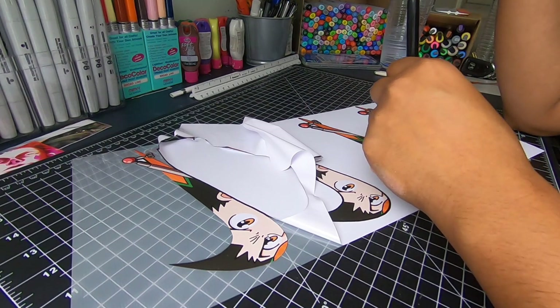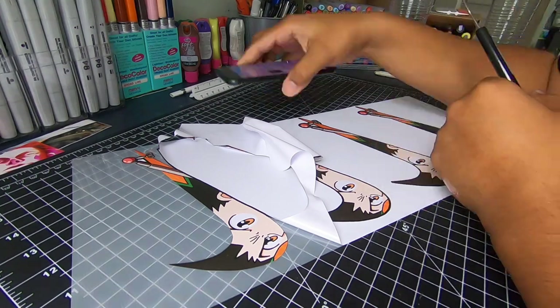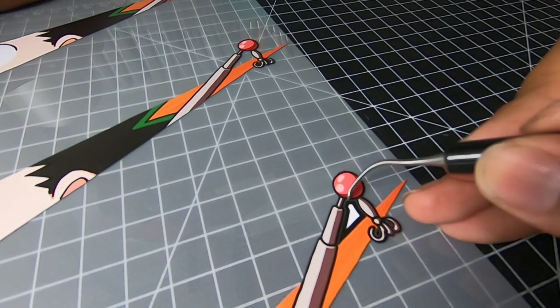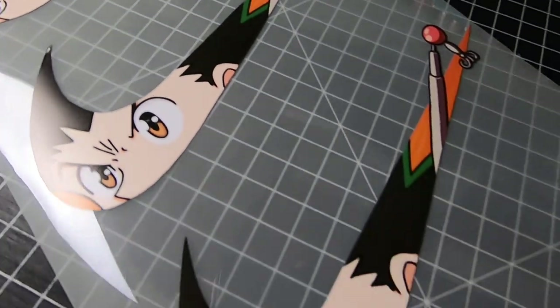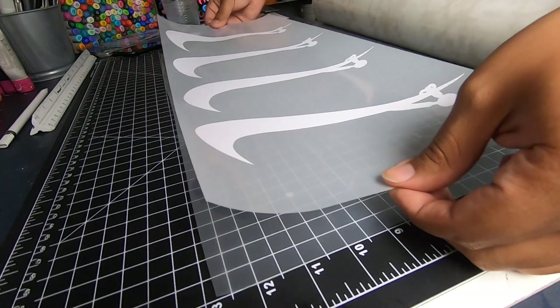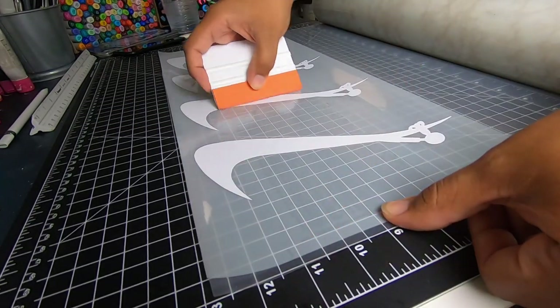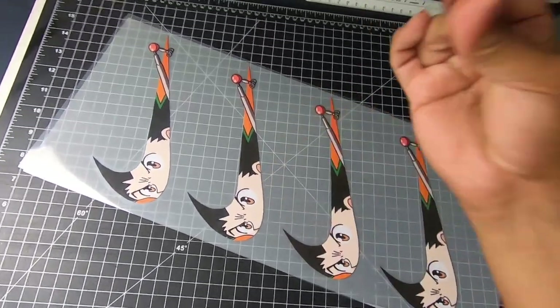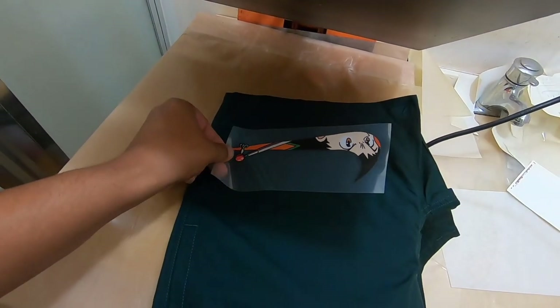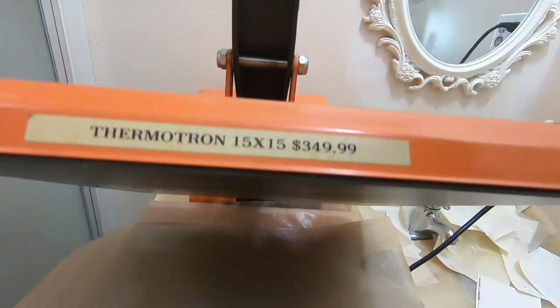Hello? We've been trying to reach you concerning your car's extended warranty. Shut the f— It's almost done, just need to transfer them and cut them out. Now we move on to our heat press. Let's grab our shorts and our transfer, and let's press it.